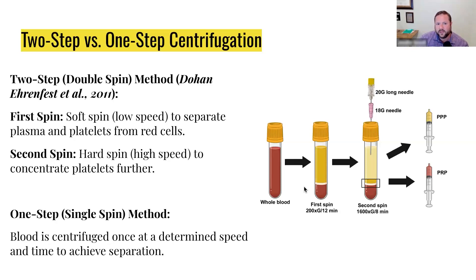Just because somebody says they're doing it for 12 minutes, unless they have the exact same centrifuge you have, realize that it's different. So basically you have the first spin here. Once you do the second spin, you're going to get this beautiful PRP area here, and that's what you want. And then here we separate the PRP versus the PPP — the poor plasma.